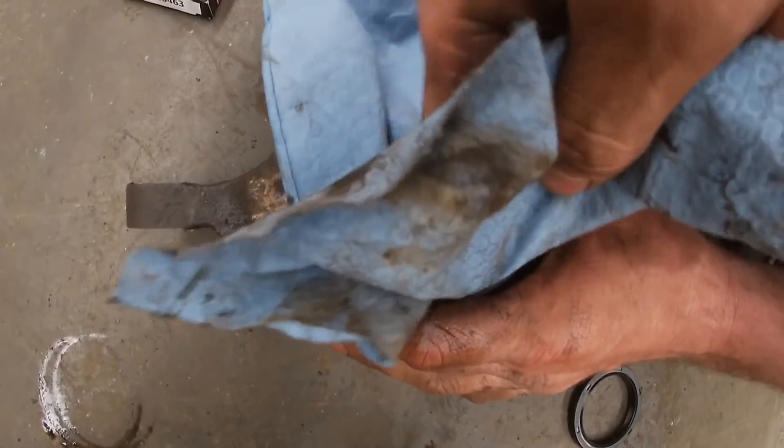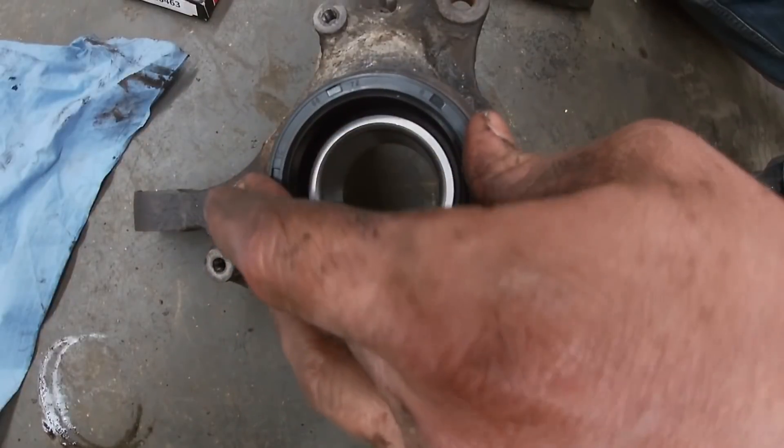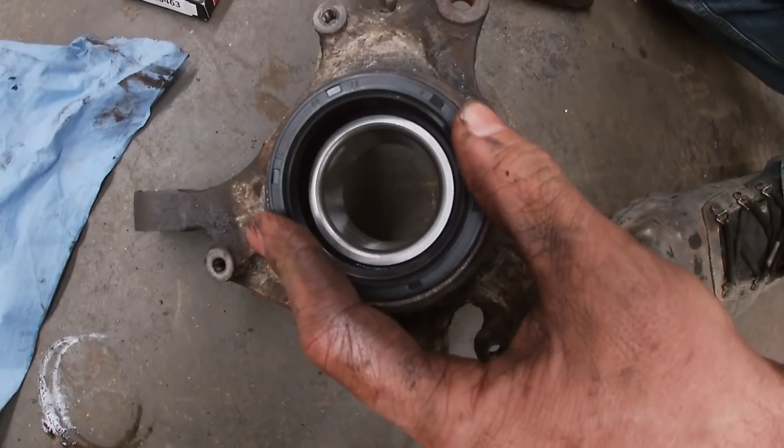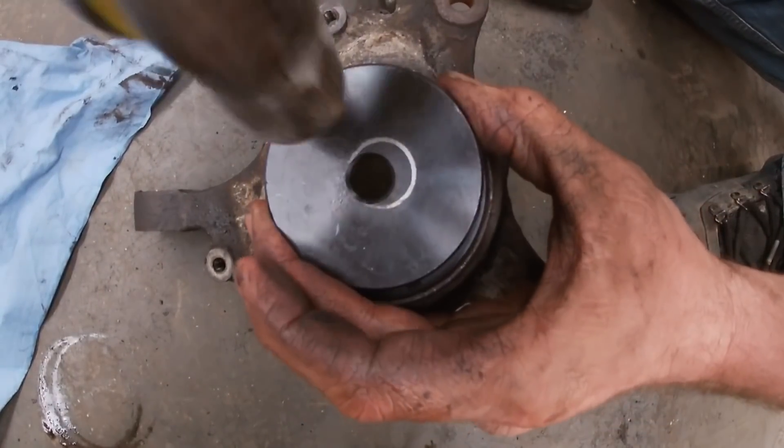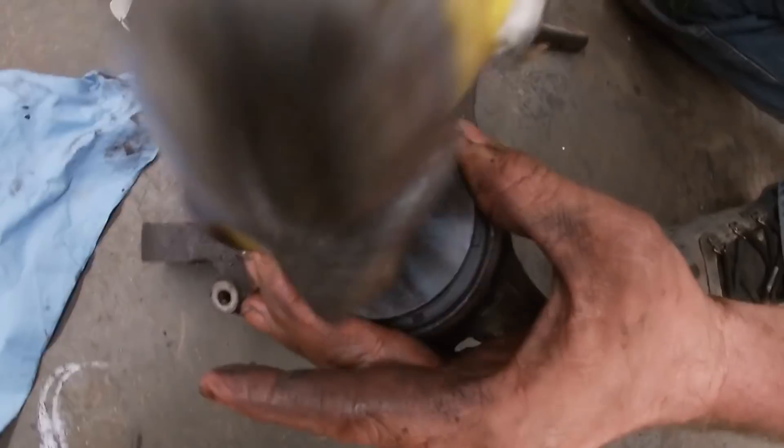Get it cleaned up real nice, get your seal put in. Just some light taps with something flat gets that seal in there really well. Don't get crazy with it — it's easy to mess the seal up if you get too excited.